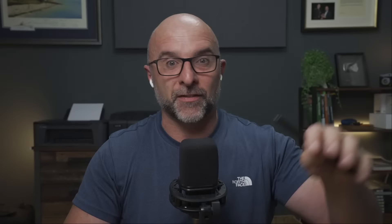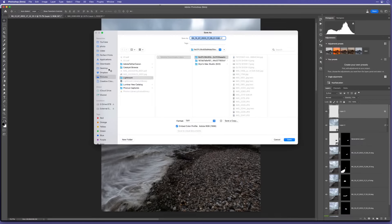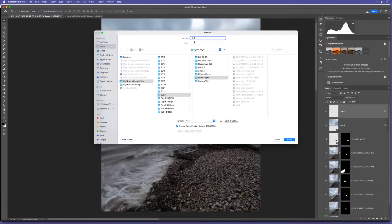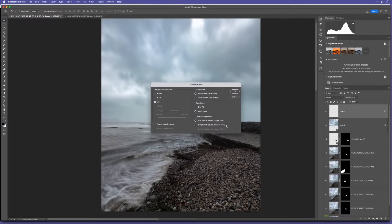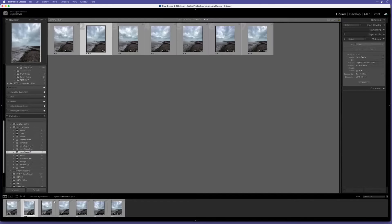What I tend to do is save the file physically on my hard drive, rather than leaving it up in the cloud. I'll go to File > Save As and navigate to the folder where I keep all my Lightroom images. I've got a 2023 folder with a Lyme Regis folder. I'll call this one 'YTL' for YouTube Live, keep it as a TIFF, embed the profile and click Save. I won't compress it. You can see bottom left it's saved.